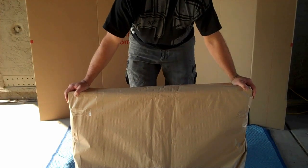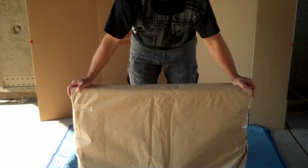We now have two, three — three protective layers on this TV. And we're not done yet.